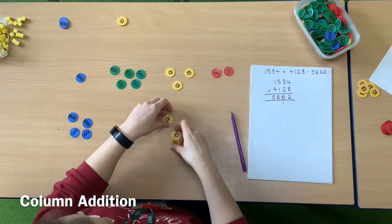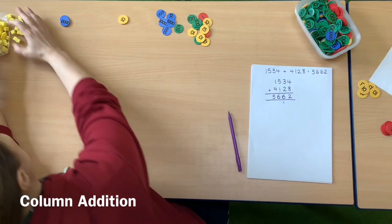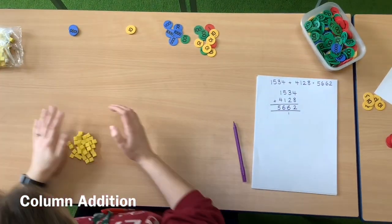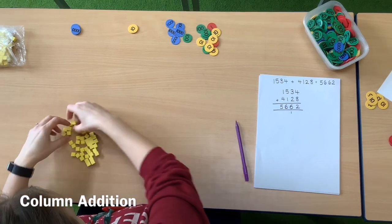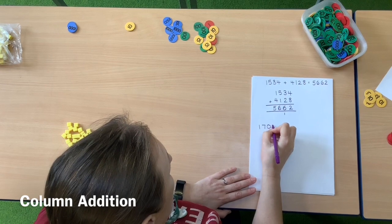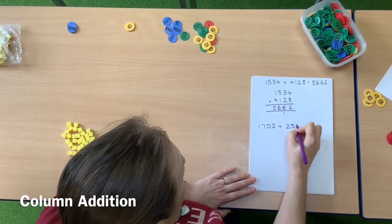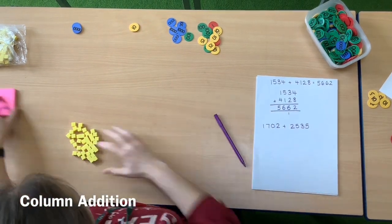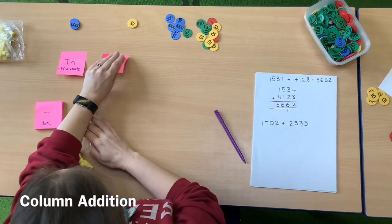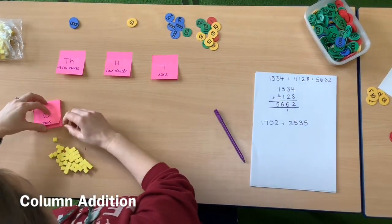I'm going to do another example, and this time I'm going to use little blocks just to show you that you don't need specialist maths equipment to do this. You can use anything you can find around that your parents are happy for you to use at home. The next calculation is 1,702 and 2,535, and this time because I'm using blocks instead of place value counters, I'm just going to give myself some headings: thousands, hundreds, tens and ones.